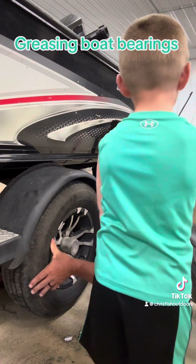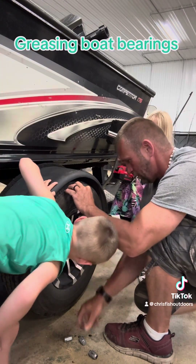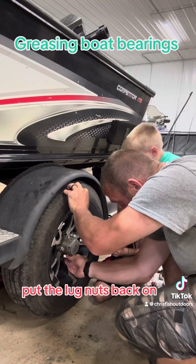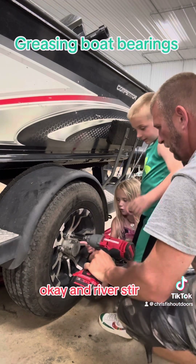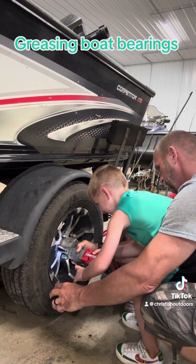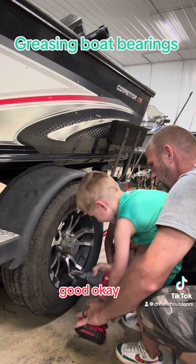River's turn to put it on. Now we put the lug nuts back on. It's River's turn to tighten them up. Put the lug nuts back on. And River's turn. Okay, I'm going to go over one more time.